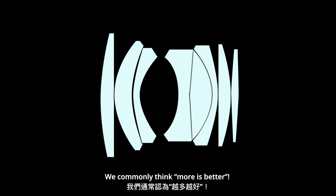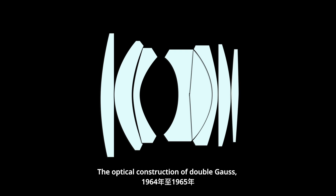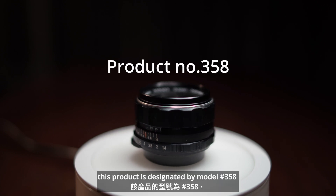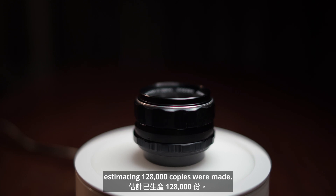About 8 elements versus 7 — we commonly think more is better, but why did Pentax later remove one piece? The optical construction of double Gauss, 8 elements in 7 groups, was the first generation of the 50mm f1.4, produced from 1964 to 1965. According to Asahi Optical, this product is designated by model 358. An estimated 128,000 copies were made.